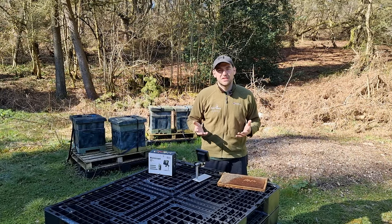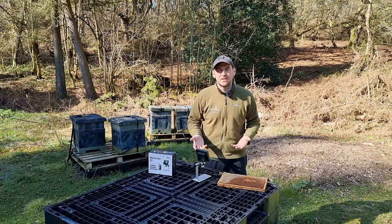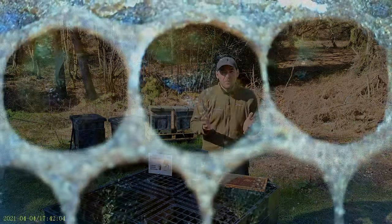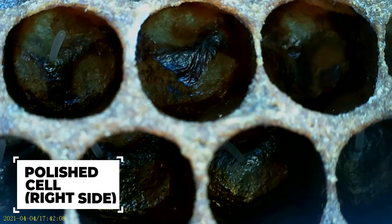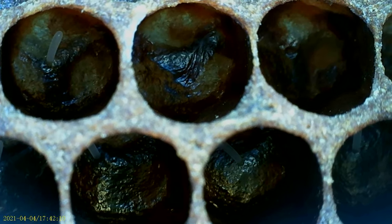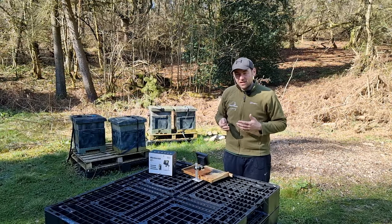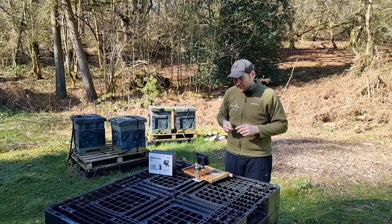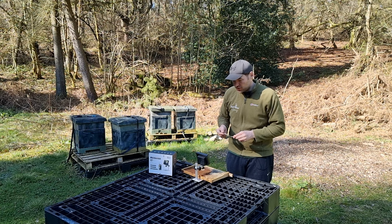The first thing I'm going to show you is a polished cell. It might seem a bit strange to start off with just an empty cell, but the first thing bees do is polish the cells ready for the queen to lay. So you might not go in and see eggs straight away, but you might see these polished cells - and that's an indication that the queen's getting ready to lay. Now the eggs are tiny and very difficult to see with the naked eye, which is why something like this microscope is so useful.